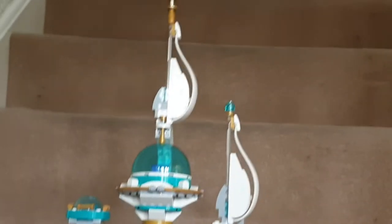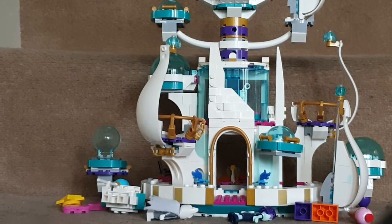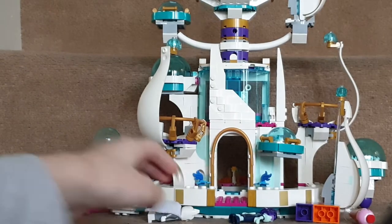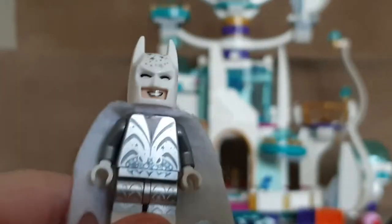Hello, I am Super Jaco's a cat. Today I'm doing a review on the Queen Watevra Wa'Nabi LEGO Movie 2 set, the 'So Not Evil Space Palace'. First, the minifigures. You get Sister Sweetpea's Batman, who was exclusive.